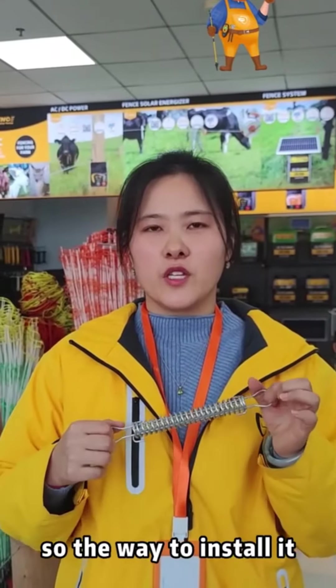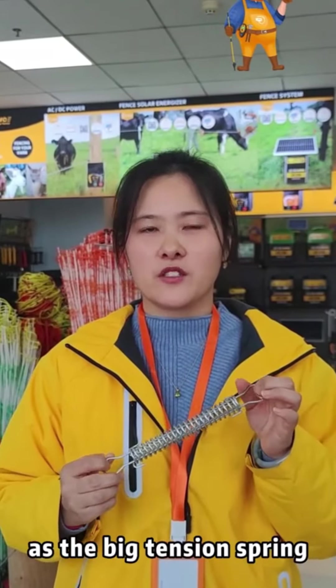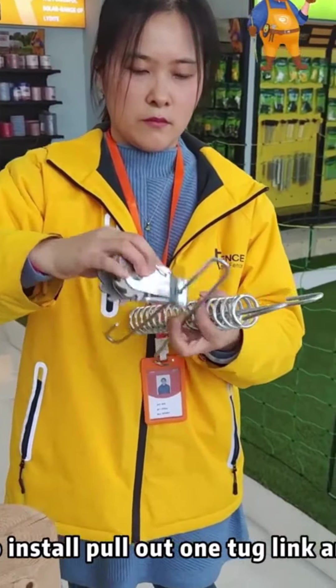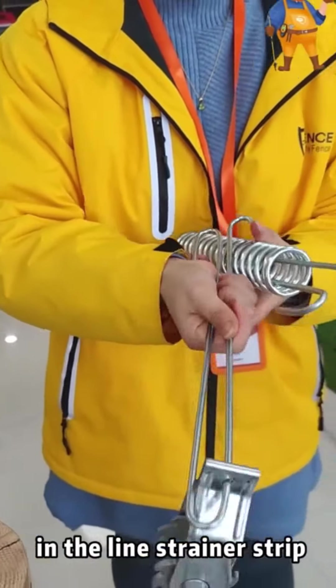The way to install it will be the same as the big tension spring. To install, pull out one tag link and twist it through the hole in the line strainer strip.